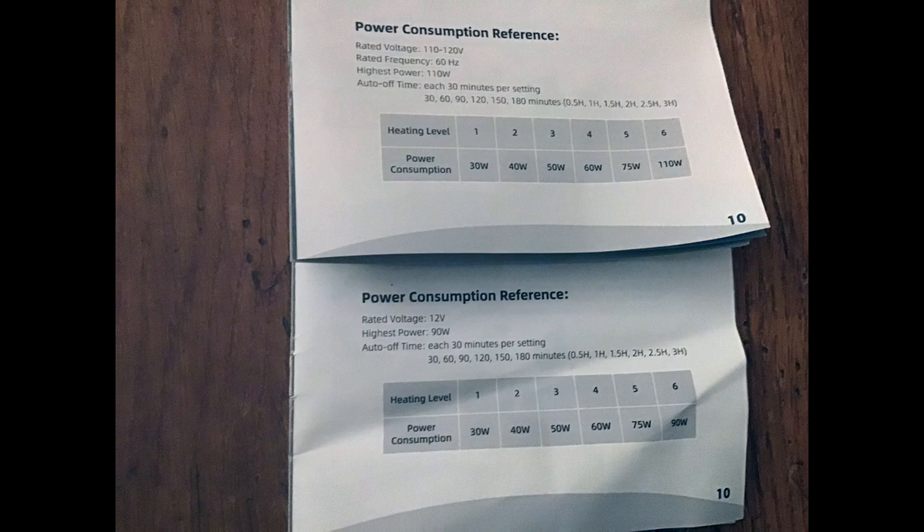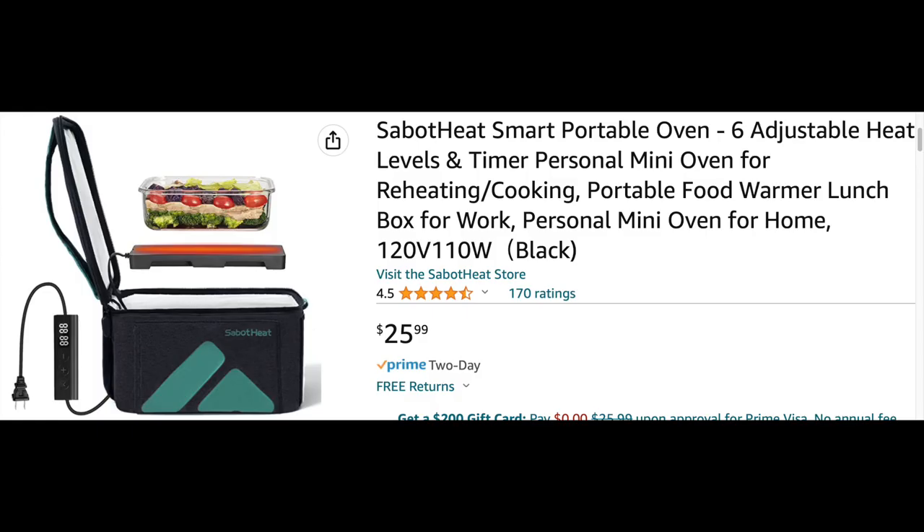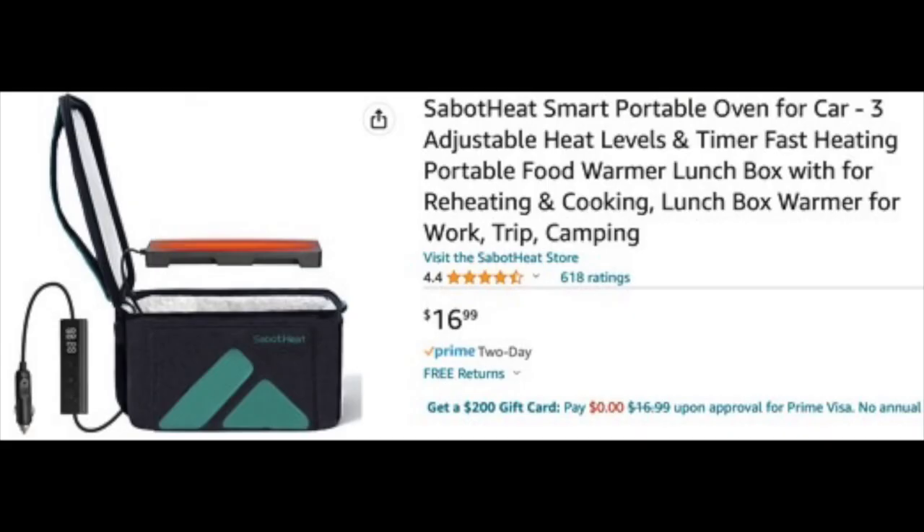Here are the power consumption levels for each model depending on the power level set — on top is 120 volt and on the bottom is the 12 volt. I did buy both units; I just wanted to give you an idea of how much they cost on Amazon. One note when shopping: make sure you get the adjustable heat level model. Also, the 12 volt model on Amazon states it has three heat levels — that's an error in the description; it does have six, just like the model I have.